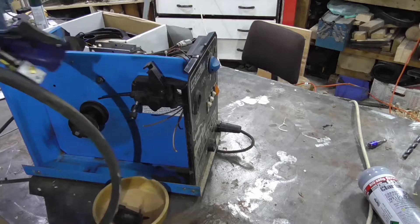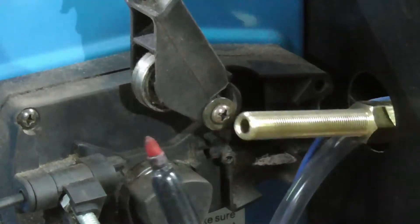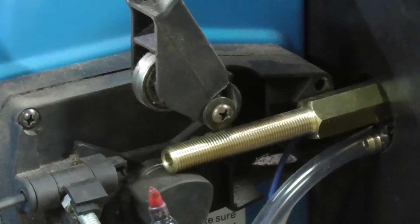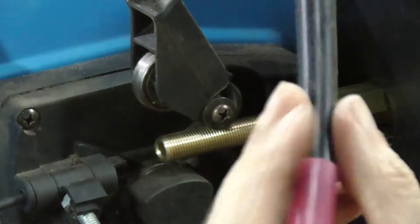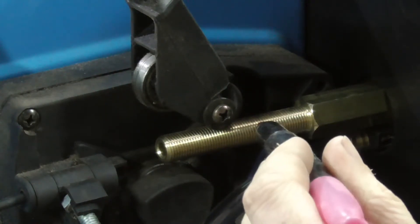Get all that out of the way, it's time to start looking at fitting new parts. This thing goes in first — it's the socket for the other end of the torch. Because this is a generic kit, the thread is too long.